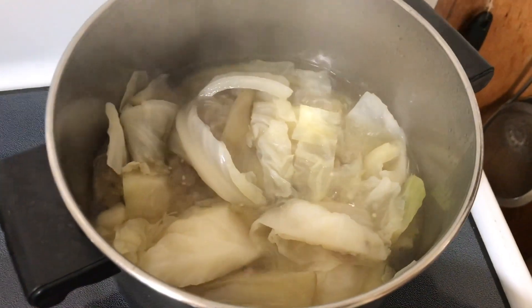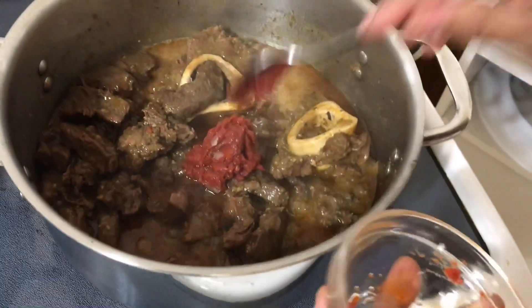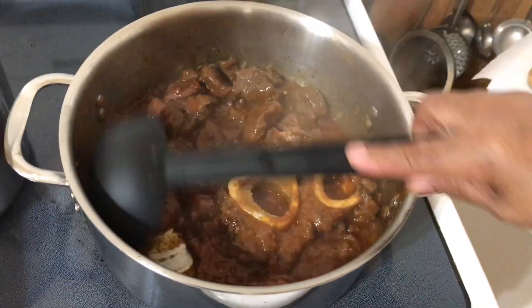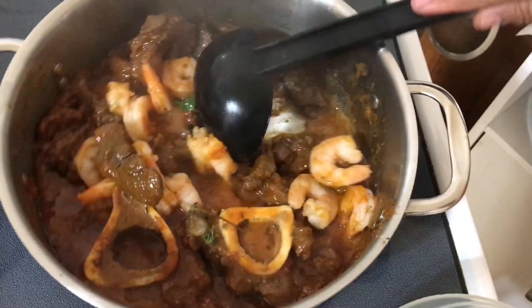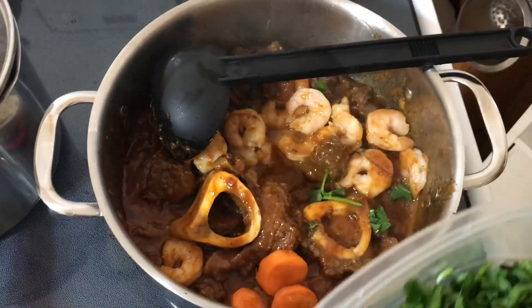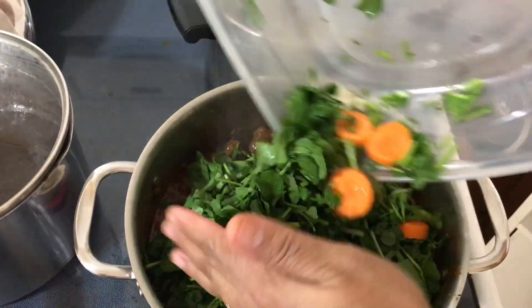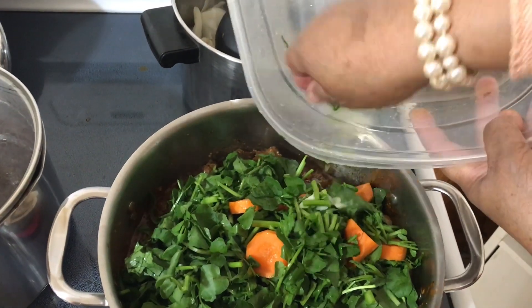Now that the vegetables are still boiling, I will add tomato paste to the meat. Now I'm adding the shrimp, carrots, and watercress and let it cook on medium-high heat for 10 minutes. Make sure you add one cup of hot water for the vegetables to be steamed.